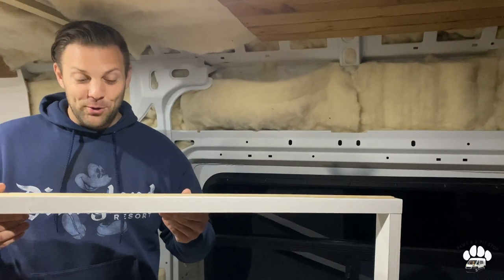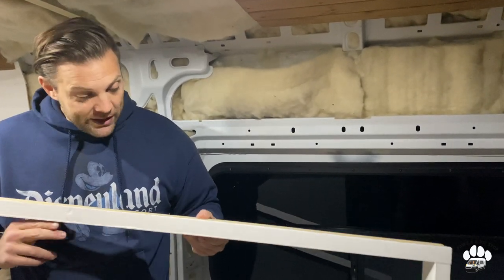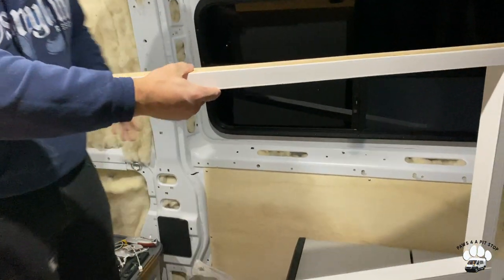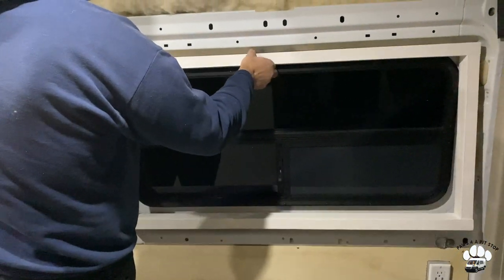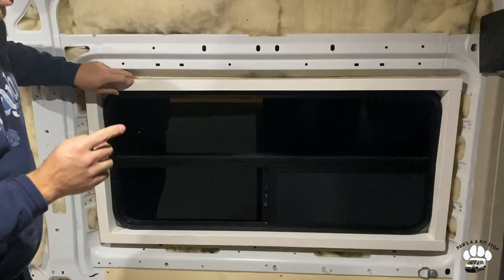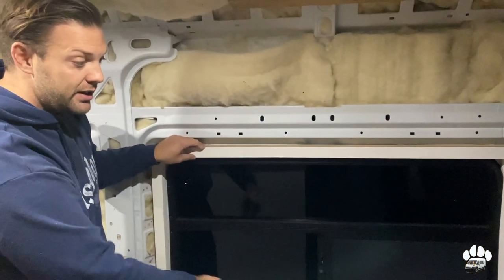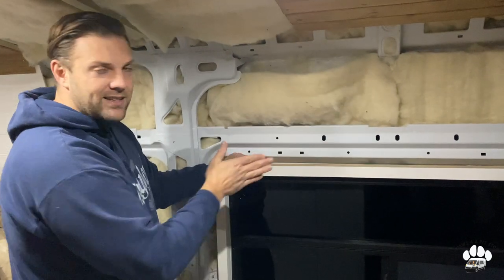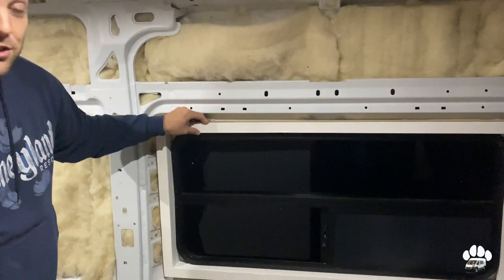All right, so we are ready — we are finished with our window frame for this window. What we did was we got it the right size, framed it out, and then we also painted the sides that are going to be showing. So we're just going to test it out and make sure it still fits snug. And there we go. So with this window frame, we are going to use some liquid nails to adhere it to the van wall itself, and we're also going to make sure that when we put our wall slats on, that's going to keep it secure. It's fitting very well now, so let's start putting the wall on.